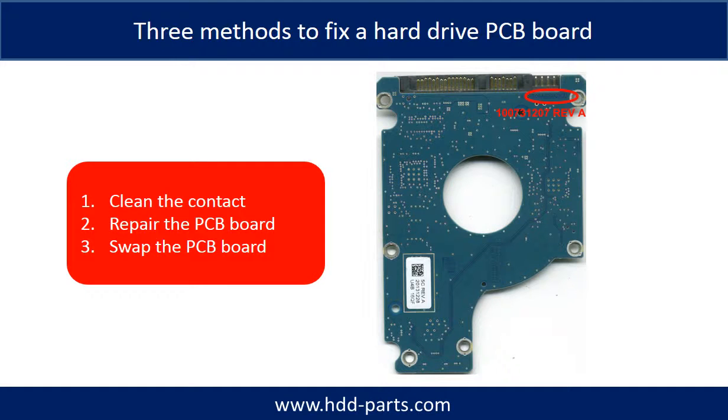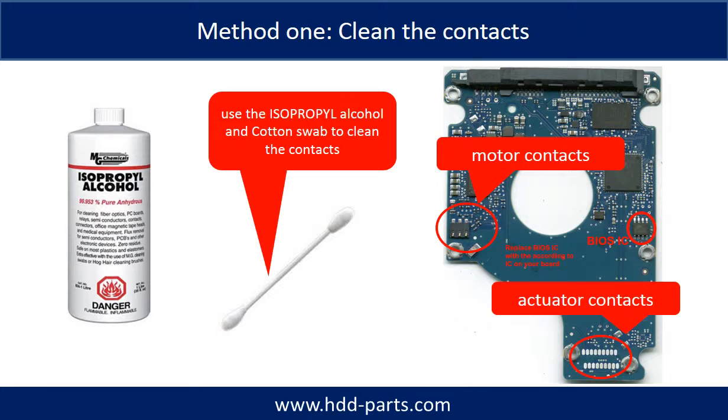There are three methods to fix a hard drive PCB board. Method 1: Clean the contacts. Method 2: Repair the PCB board directly. Method 3: Swap the PCB board. Cleaning the contacts on the PCB board and also on the hard drive can fix the problem caused by poor connection between the PCB board and the hard drive.